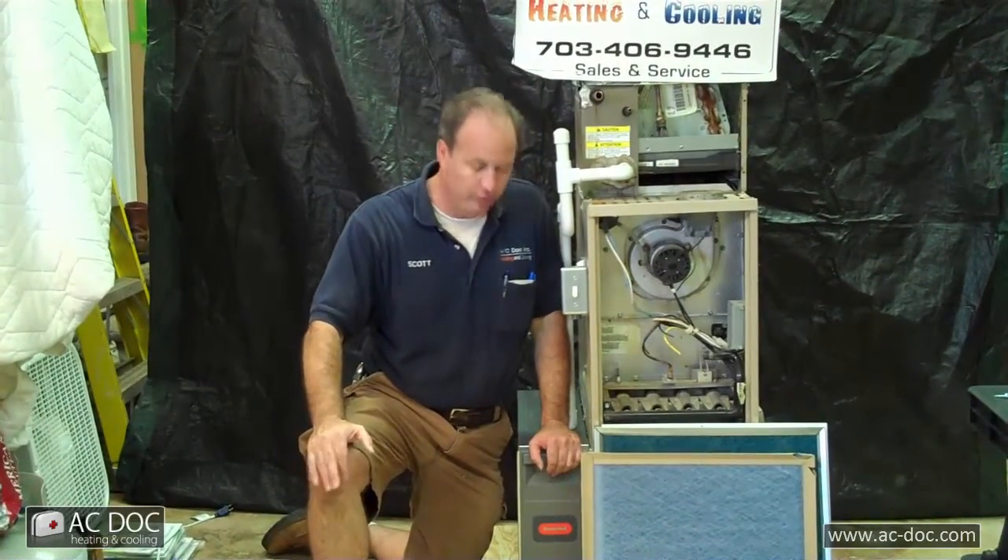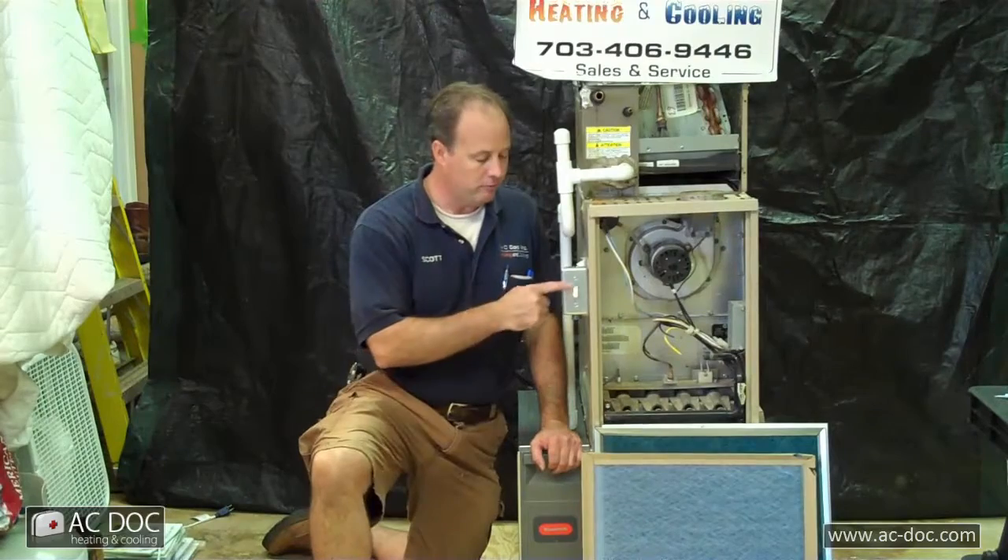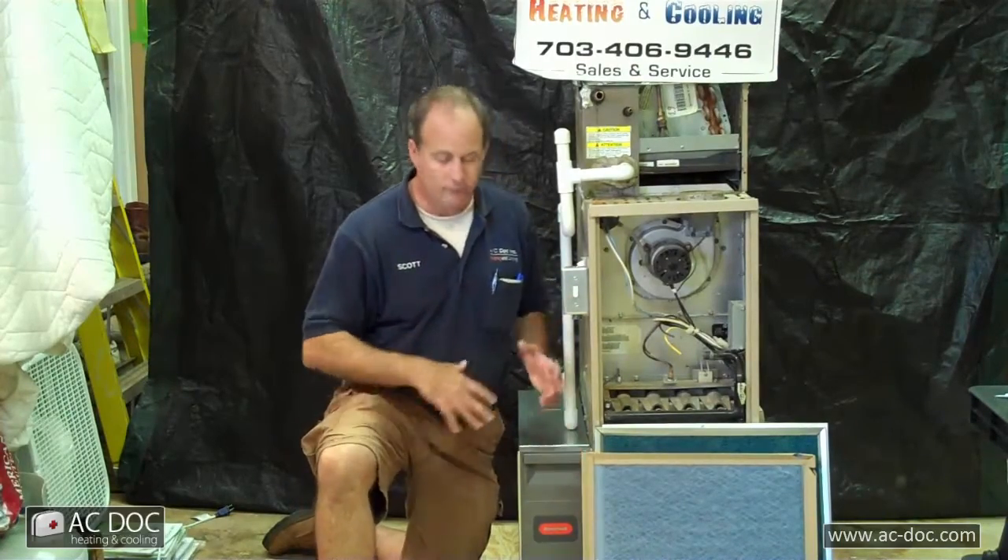I can't stress how critical this is, and this is something that's pretty simple that the average homeowner should be able to do. Before you start changing your air filters, it's always best to turn the system off at the furnace. You should have an on-off switch — normally up is on, down is off. Turn the circuit breaker off before you go opening the panels and getting into the system.